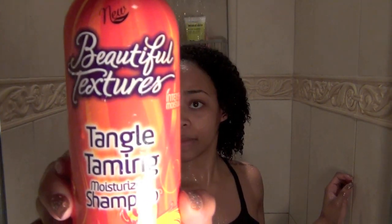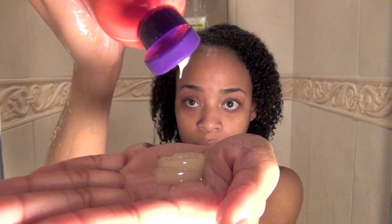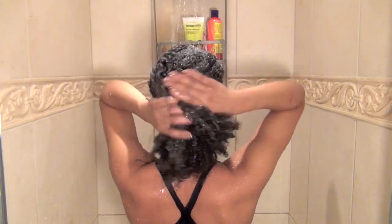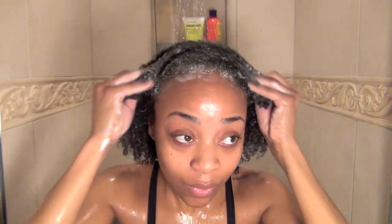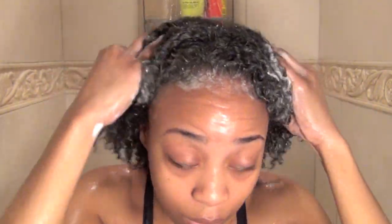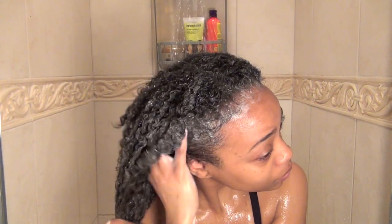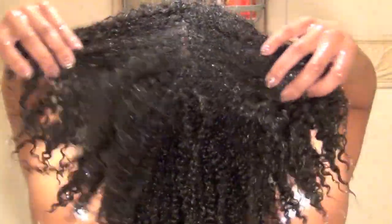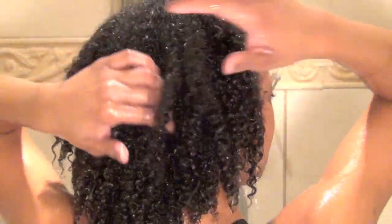Today I chose to use my Beautiful Textures Tangle Taming Moisturizing Shampoo. When applying the shampoo I usually focus at the roots because that's where all the product buildup is. I do avoid scratching my scalp with my nails — your shampoo will be just as effective at removing impurities just by massaging your scalp with your fingertips. The only time I focus shampoo on the ends is during the rinsing process. I spent about 5-10 minutes rinsing all the shampoo out, and my hair is already 50% detangled — that's why I love this shampoo.